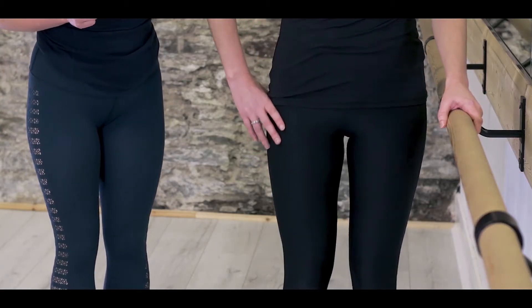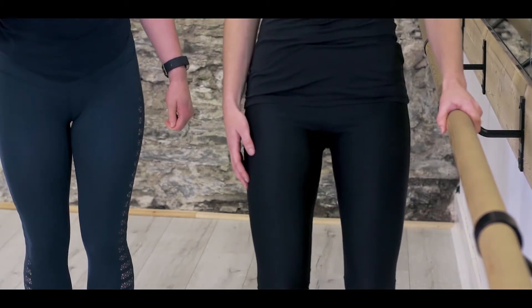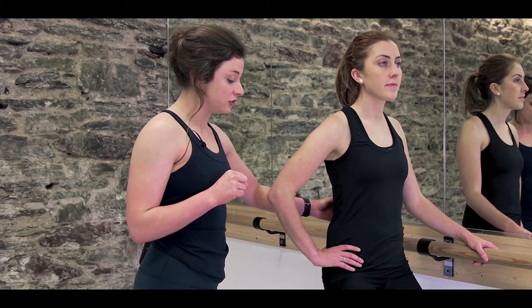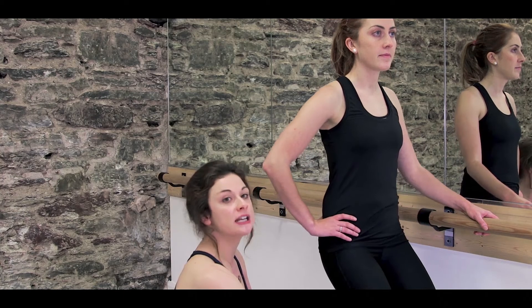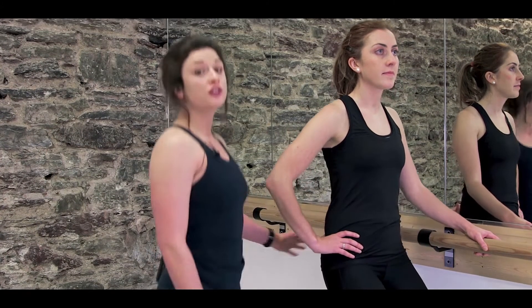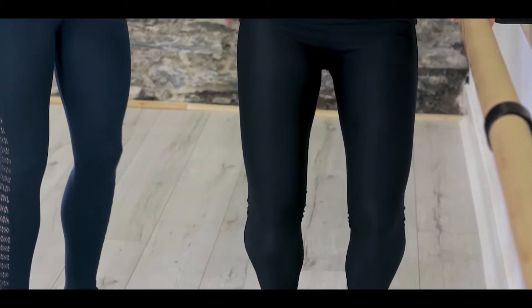Anna's going to stand parallel to the bar. She's going to take a nice high rise up on her tiptoes and a deep bend in those knees. When we talk about a pulse, we'll often say down an inch, up an inch. And again, and up. You're going to see that she's pushing her knees forwards and lifting up. She's got that tuck in her tailbone and her tailbone reaches to the floor. Her abdominals stay connected, and she's down an inch, up an inch.